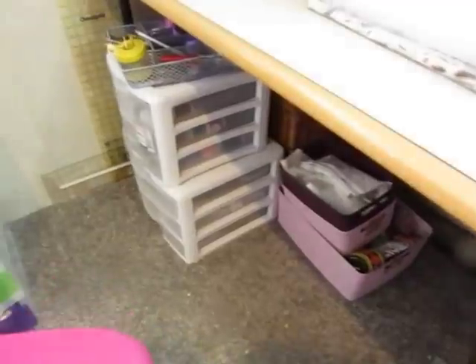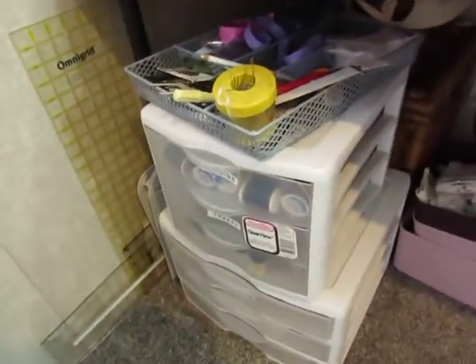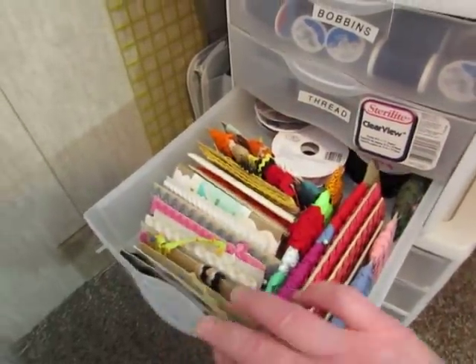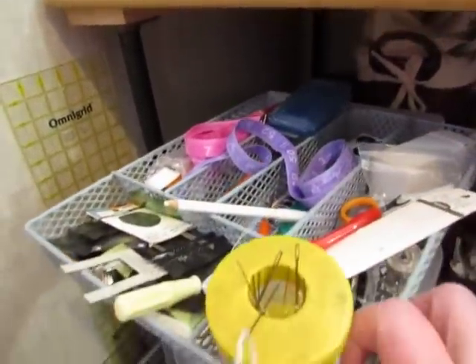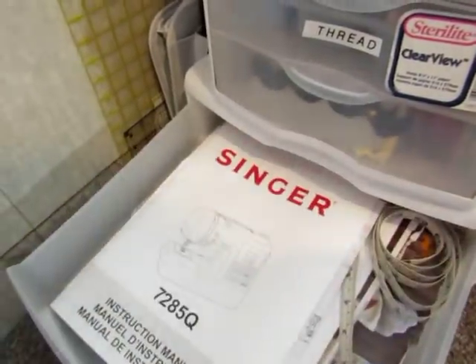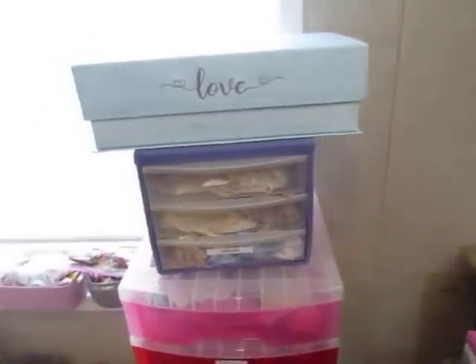Moving down here, these are just sewing supplies — threads and bobbins, more thread, rick rack. These are all my sewing tools. Down here are laces, actually that's my sewing machine book, but there's big wide lace and more wide lace down there. I hope I'm doing this okay — so far it seems to be going better than the first time I tried to do this last week.